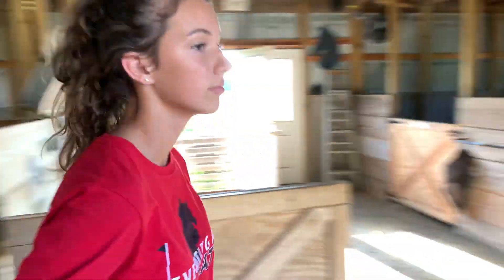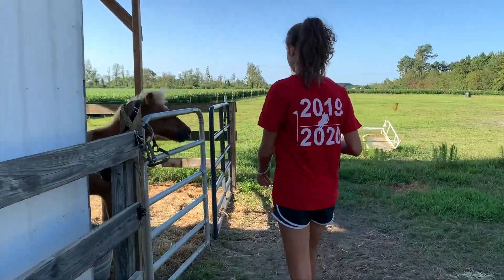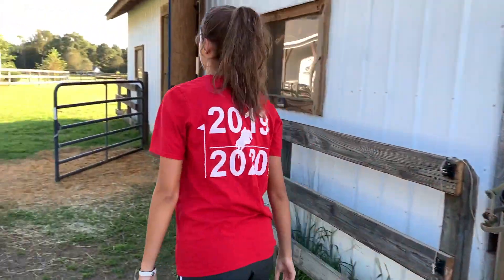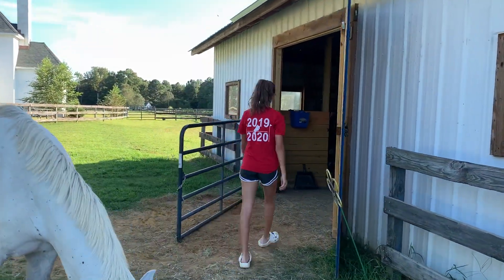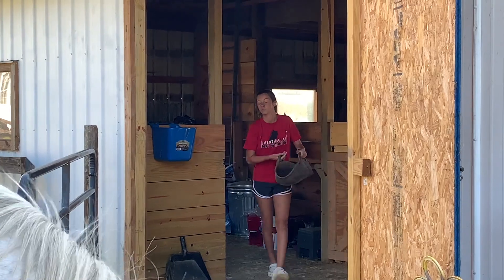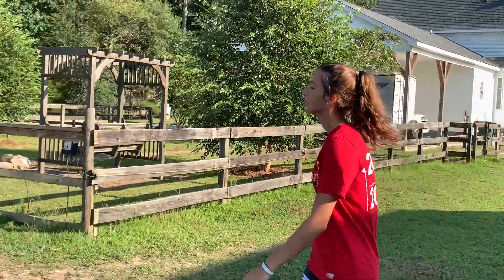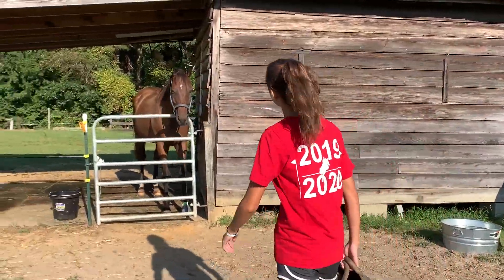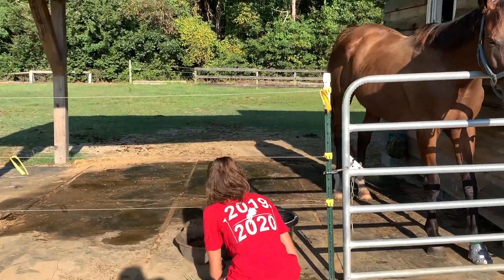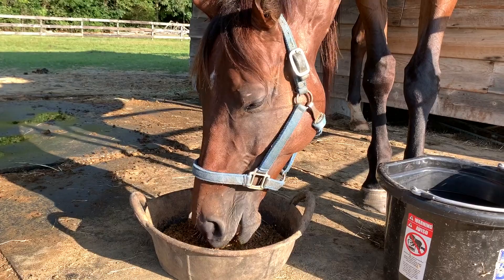Then I will go and grab Louie's and give it to him. Finally, I will go and grab Harley's food and give it to him. Don't be worried guys, I know you haven't seen him in a little while. His knee injury is all good now, and we had to take his shoes off because he threw them so many times. His feet got really soft and then he got an abscess in both of his feet. He's a whole lot better now and we just have to dig around him to get the abscess and stuff out.